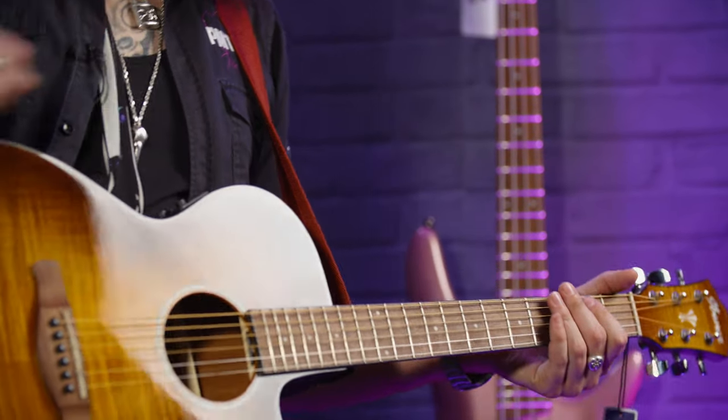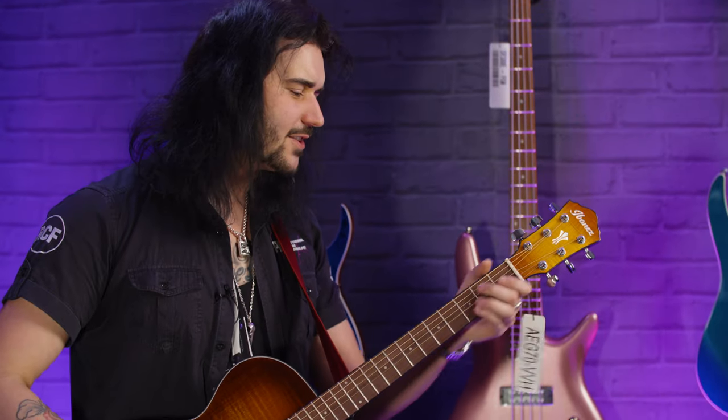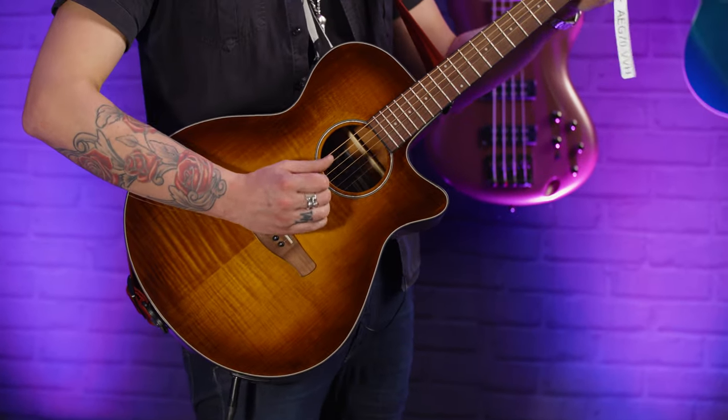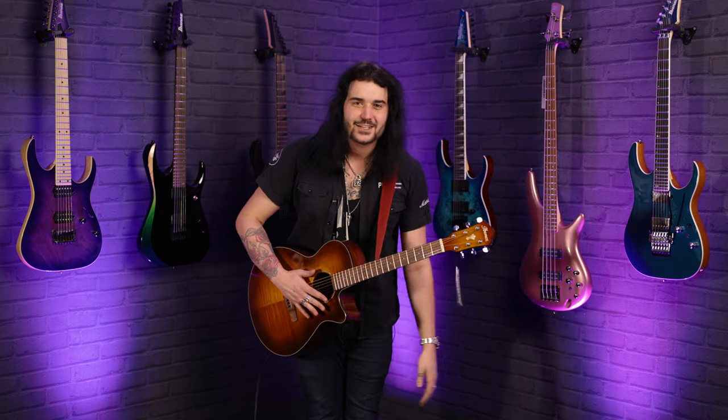So there we have it, ladies and gents — the new for 2021 Ibanez AEG70 in Vintage Violin High Gloss. What a guitar! You can really do everything with it; it's an astounding thing.